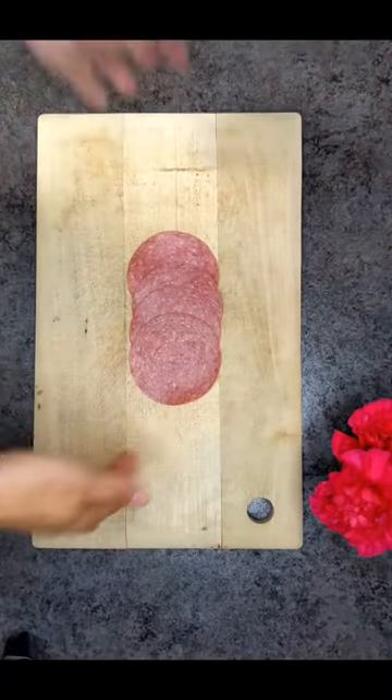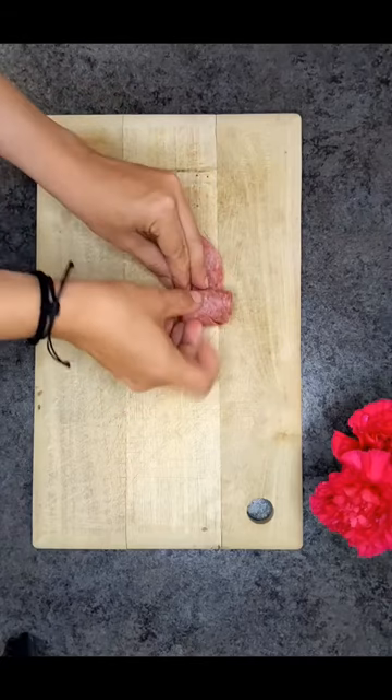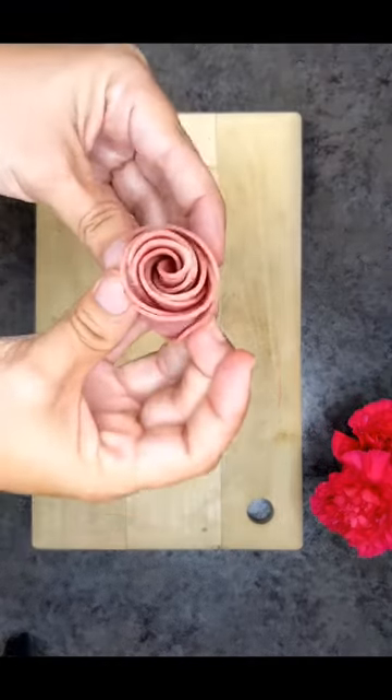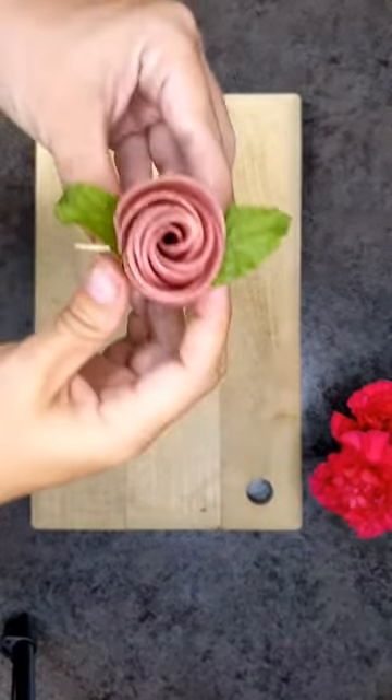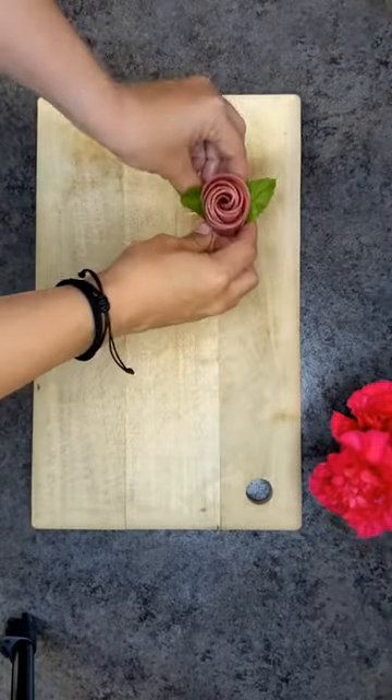Come make these super simple salami roses with me. Simply overlap four pieces of salami, fold them in half, and roll them up. Voila, you've got the perfect little rose. Add some basil leaves or mint leaves, whatever you prefer. Stick a toothpick in it.